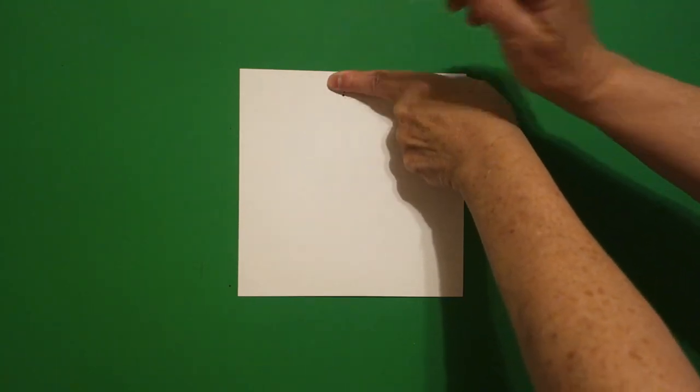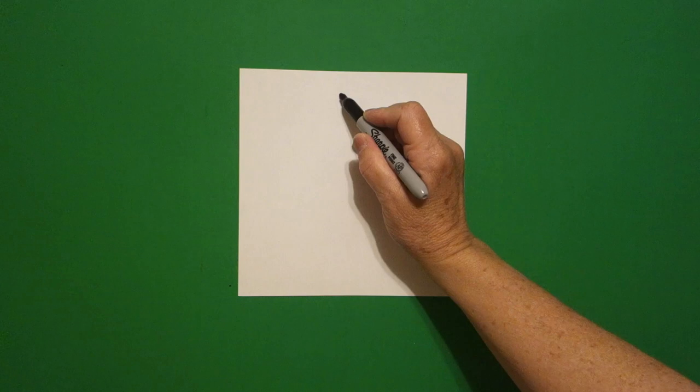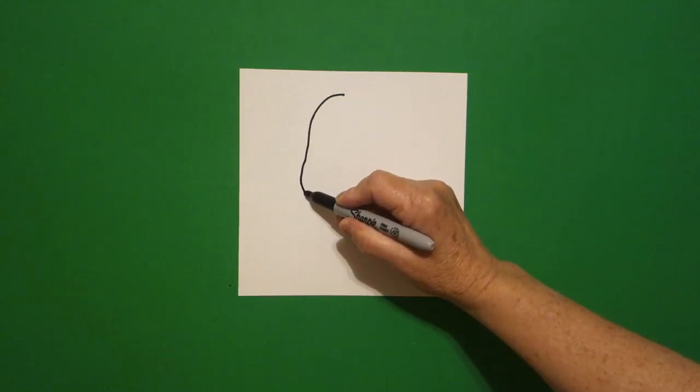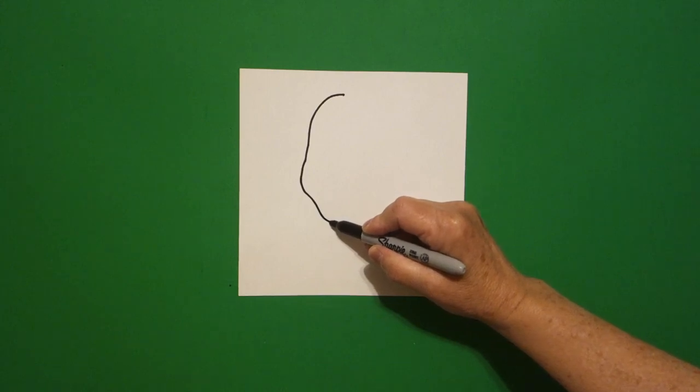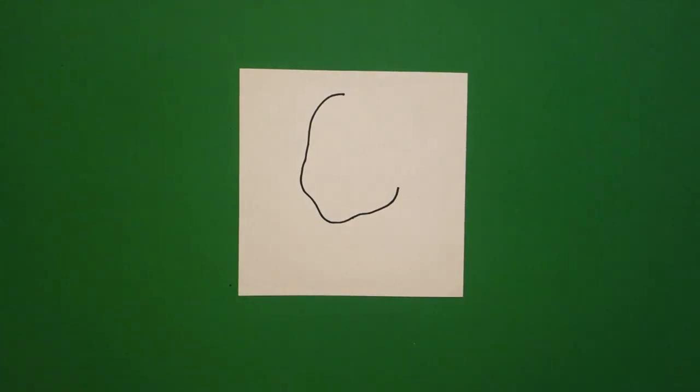I take one finger at the top in the center and I put a dot. And from that dot I'm going to draw a curve line down, little bit out, little bit in, curve line, keep going, and leave it floating.